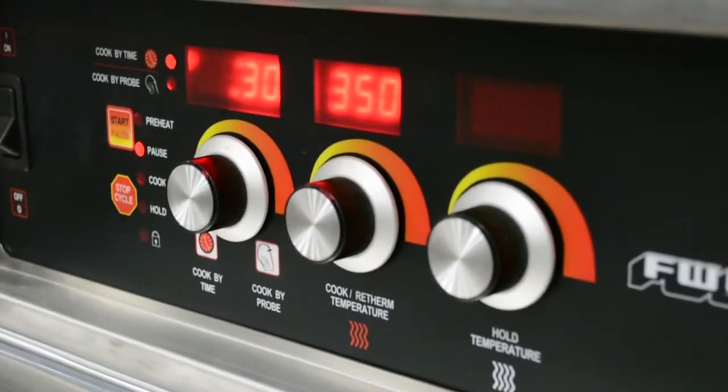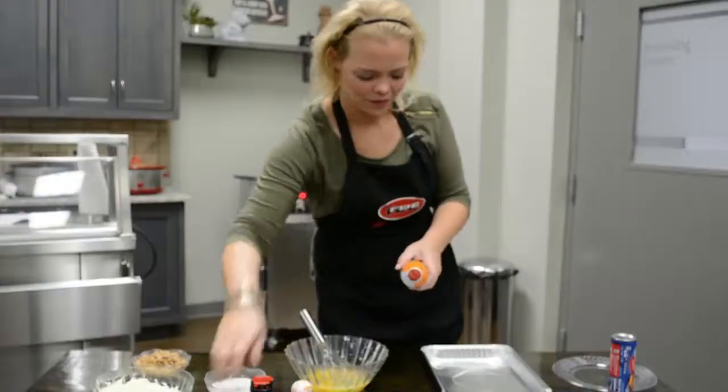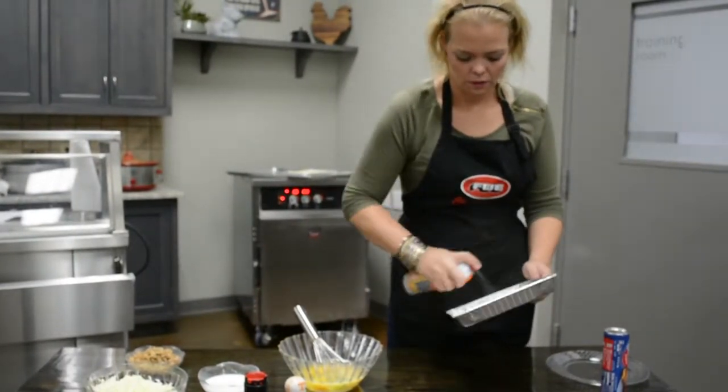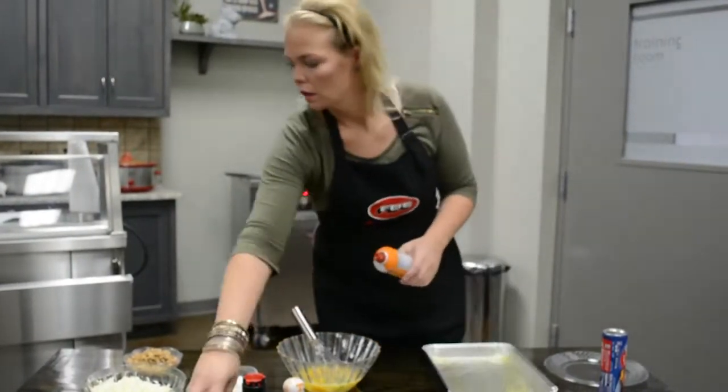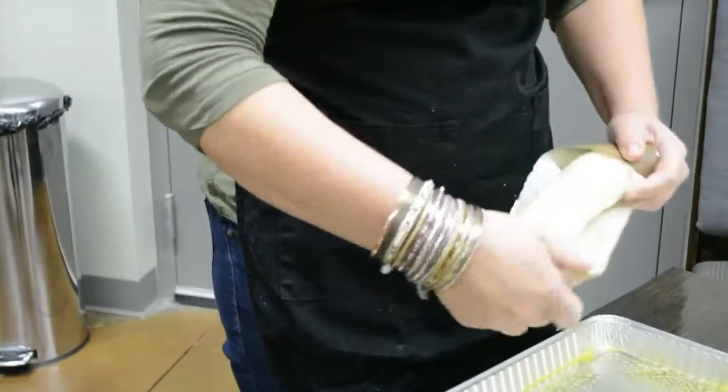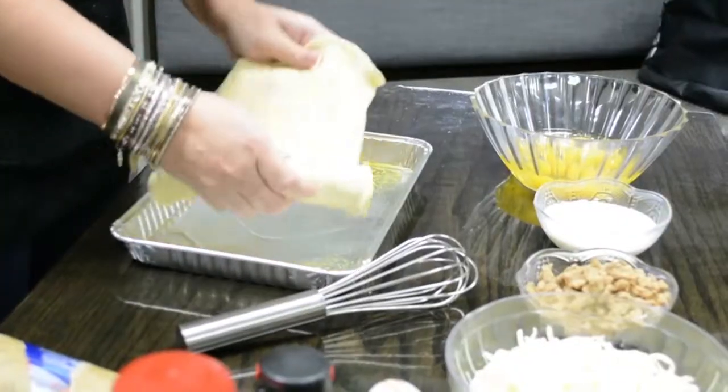Preheat your oven to 350 degrees Fahrenheit. Lightly grease a 9 by 13 inch baking dish — for today's cooking episode we will be using a 12 by 10 baking dish. Line the bottom of the prepared baking dish with the crescent roll dough.